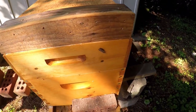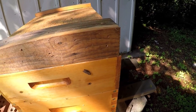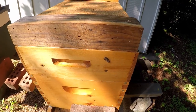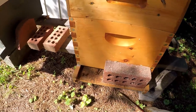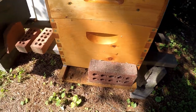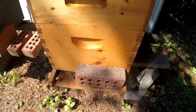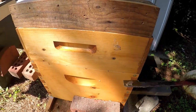See that wax moth right there? It's just sitting by, waiting, trying to find a way to get in. But you noticed I have a temporary reducer — I'll make a wooden reducer. I only give them this space here. It's easier for the bees to guard it, so it makes it harder for stuff like this to get in.